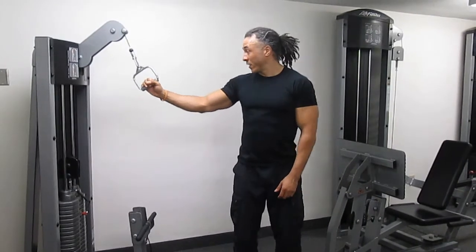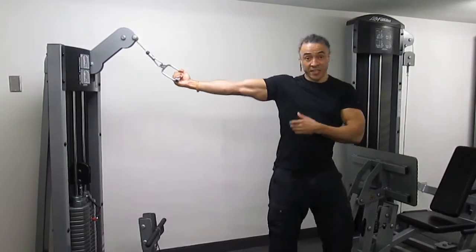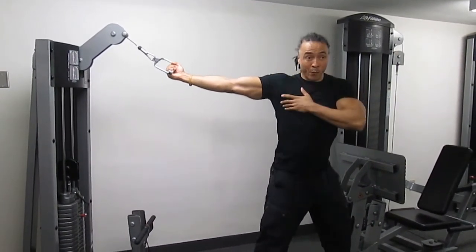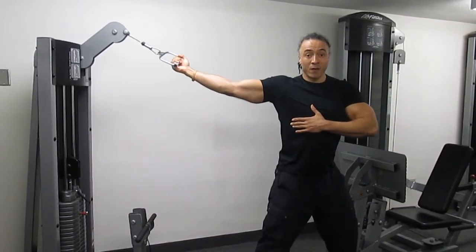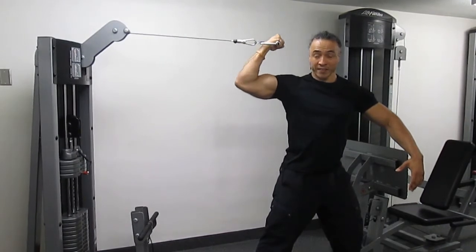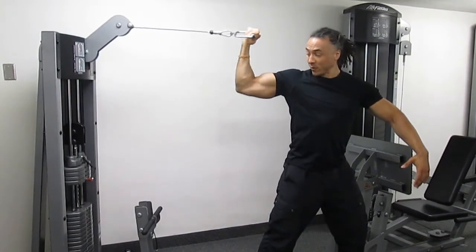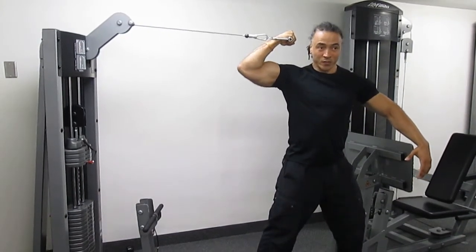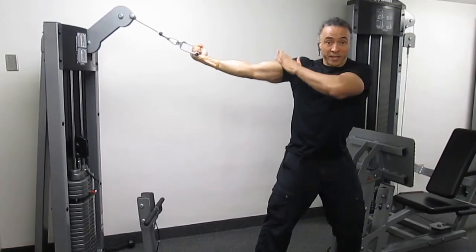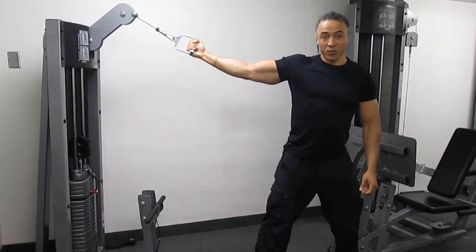On a pulley machine, attach a square handle, then fully extend your arm away from the machine, keep it nice and straight, parallel with your shoulder. When you're ready, breathe out, curl towards the side of your head, breathe in, fully extend your arm away from you. One more time, curl towards the side of your head, slowly away. Once you've completed the full set on one arm, switch sides and do the other arm.